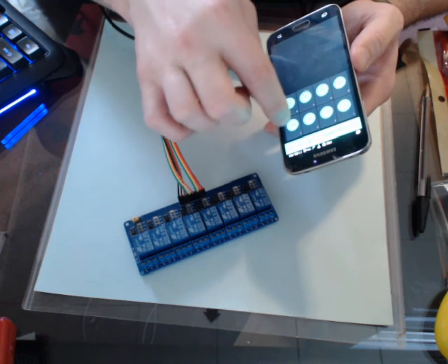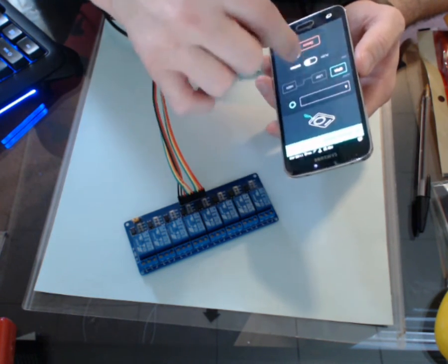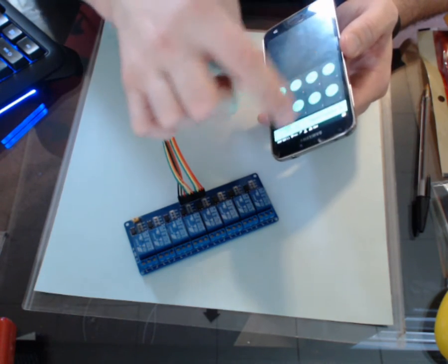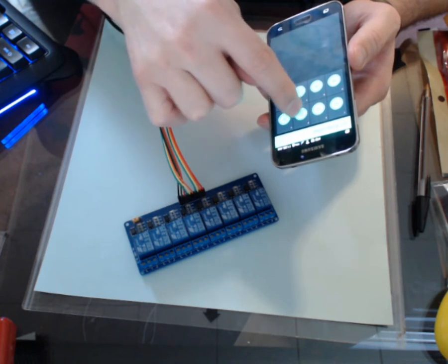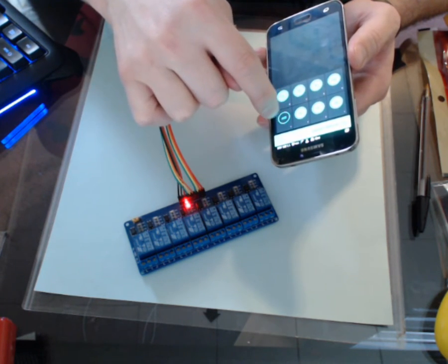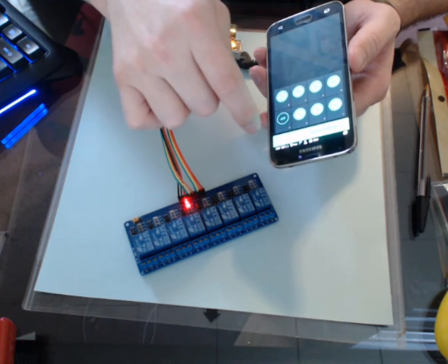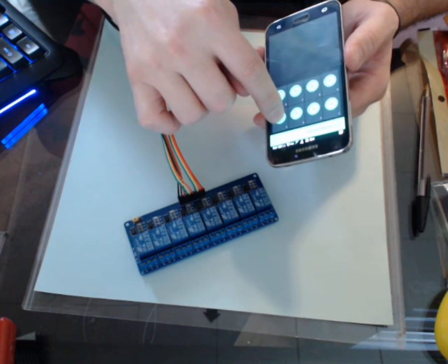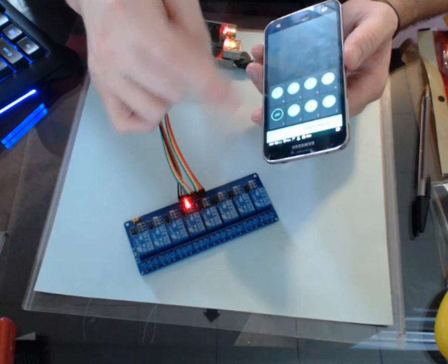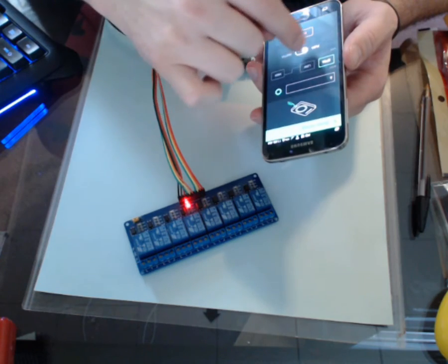Now if I were to change this — I'll change this far one right here from a switch to a push and run it again. So that one is on/off as a switch. This one is a push — I have to hold it to keep it on. I push it down, hold on, let it go, and it changes the state. That's what it means between switch and push.